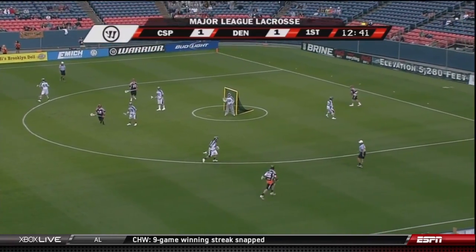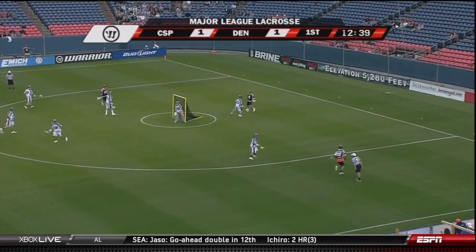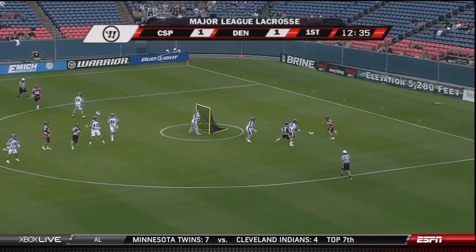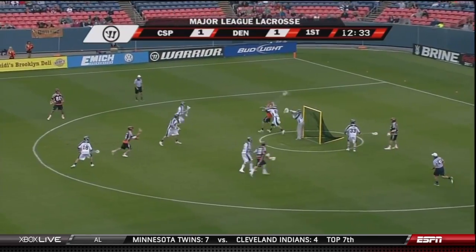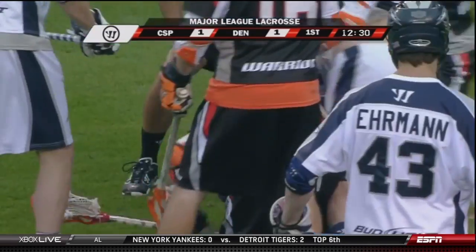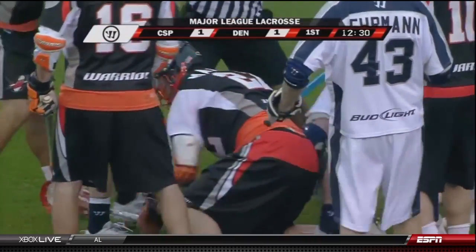Drew Snyder and also the backup goaltender Charlie Cipriano from Fairfield — five rookies coming right from college into the pro ranks. Here's Matthews, and welcome to Major League Lacrosse, Mark Matthews, as he's quickly greeted by the rookie.